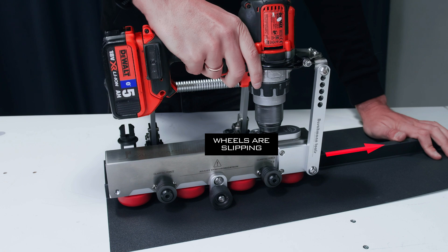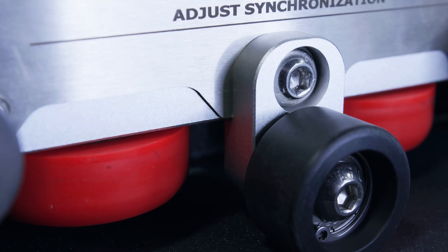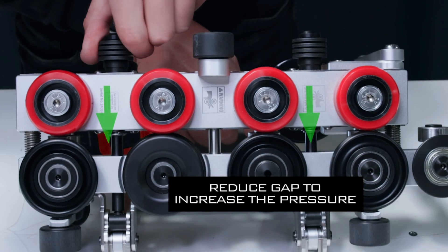If the wheels are slipping and the machine is not moving forward, try to increase the pressure by reducing the gap.